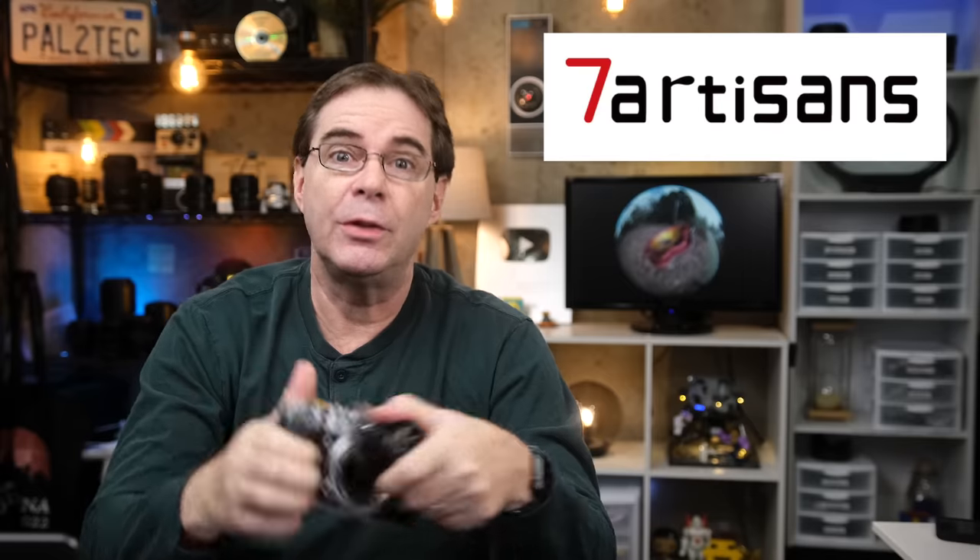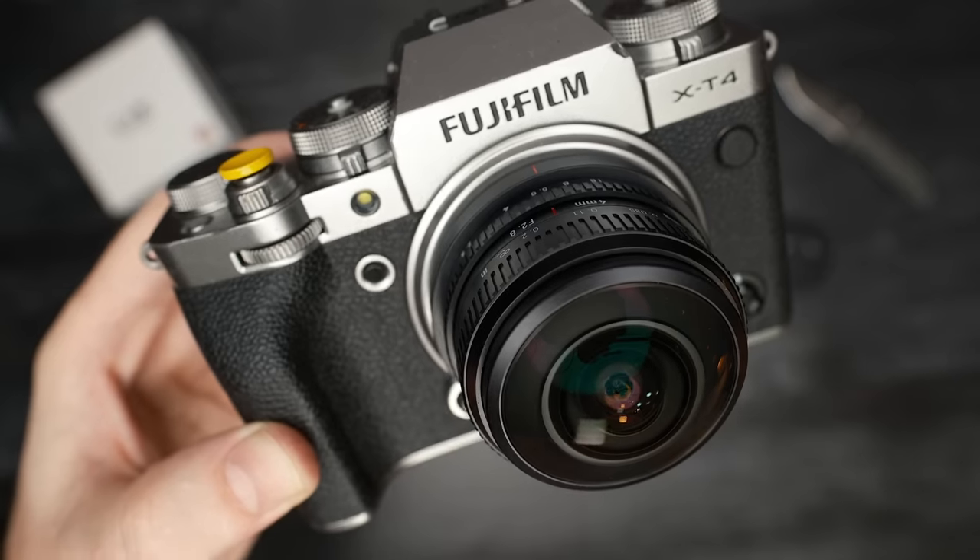A disclaimer: Seven Artisans did send me this lens for consideration to be reviewed on this channel. However, this review is my own opinion and Seven Artisans had absolutely no input into the creation of this video. In fact, I've had this lens for quite a while. They are seeing this video for the very first time, just as all of you are, and I am not being paid to do this review.